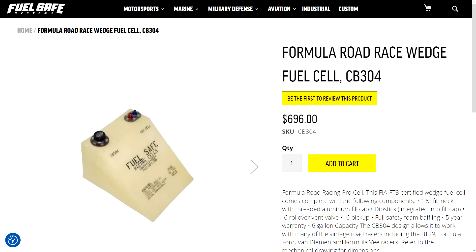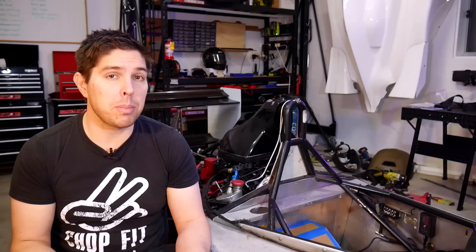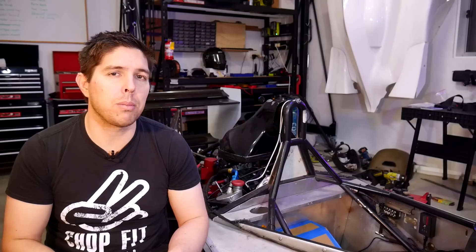The fuel cell I was looking at, customized to match my filler, as well as the aluminium can I previously showed, have both been ordered. That means I've got a bit of a wait until they arrive and I can fit them, pull the seat, and get the car on track. So in the meantime, I need to solve some other problems.